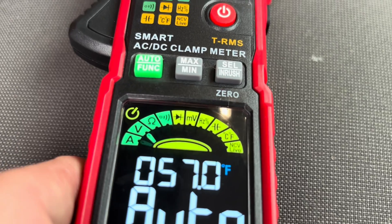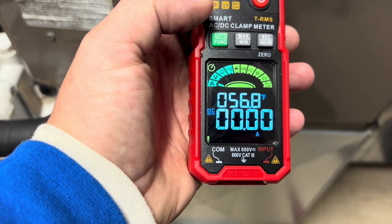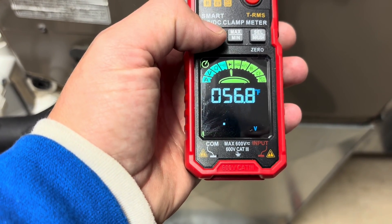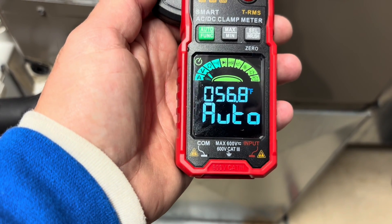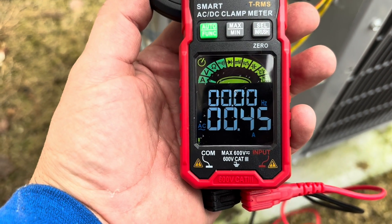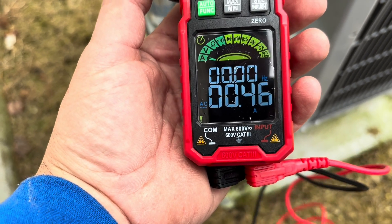Got it turned on. It automatically comes on in auto mode, which will automatically detect amperage, voltage, ohms, or continuity. But we can manually select that by hitting the green button here. This thing does a ton — amperage, voltage, ohms, continuity, temperature, capacitance. Right now we're testing the amp draw on a condenser fan motor and it comes up 0.4 amps. It automatically detected that amperage reading.